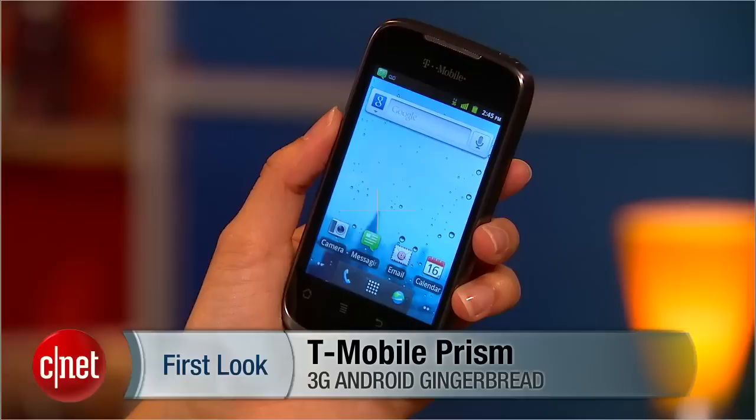Hello everybody, it's Lynn Law here from CNET bringing you guys the T-Mobile Prism. The Prism is your standard entry-level Android Gingerbread 3G device.